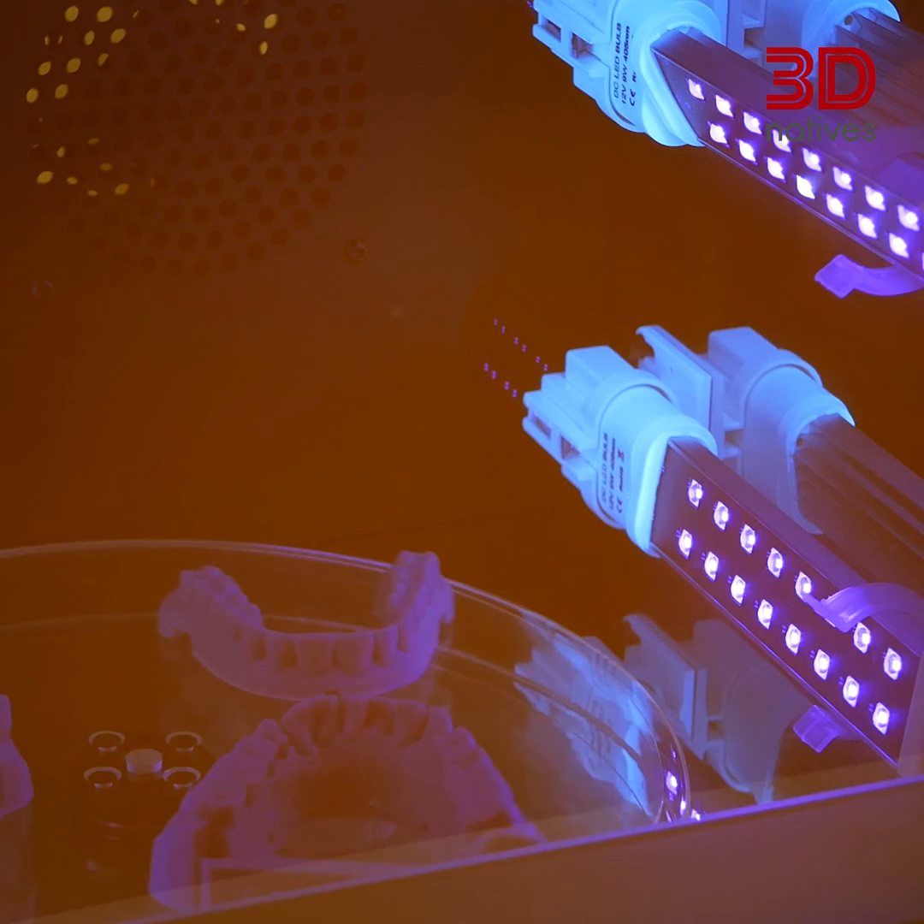Finally, let's discuss disposal. This one's super important. Never ever pour resin down the drain. Check with your local authorities for proper disposal procedures. In most cases, you'll need to cure the resin before throwing it away. By following these simple steps, we can ensure our resin printing journey is a safe and rewarding experience. Remember, a little preparation goes a long way, so gear up, ventilate and create amazing things. Have fun printing and see you in our next episode.